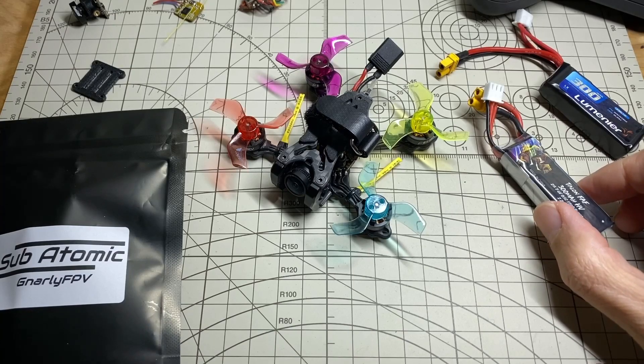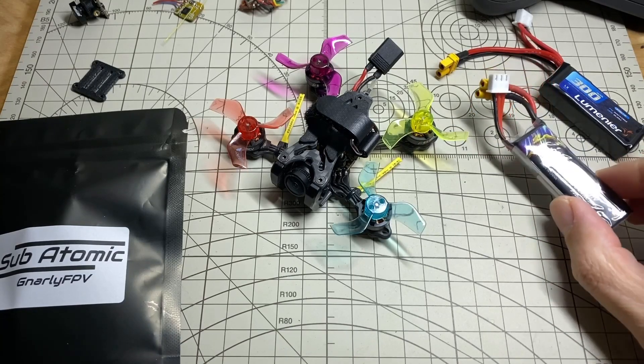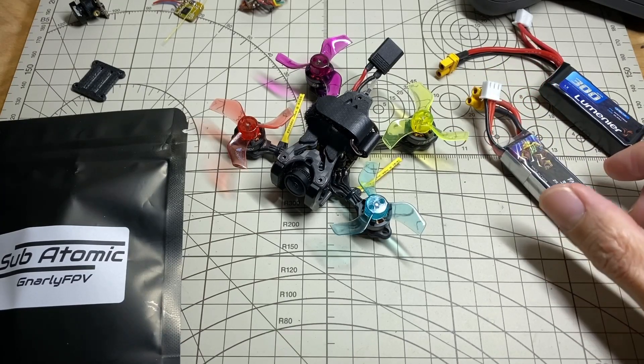I'm very happy that I got rid of the video noise, and also very happy with the performance on the high voltage batteries. I'll show you one of the flights I had this morning with this current setup. That's it for now — thanks for watching.